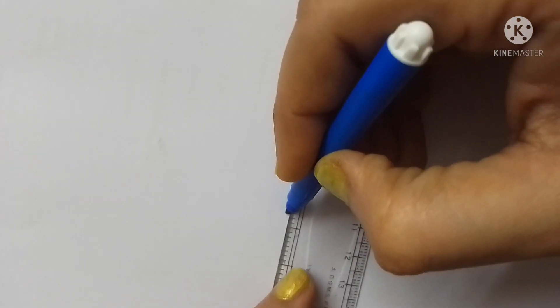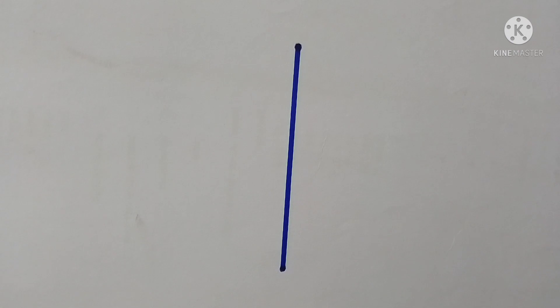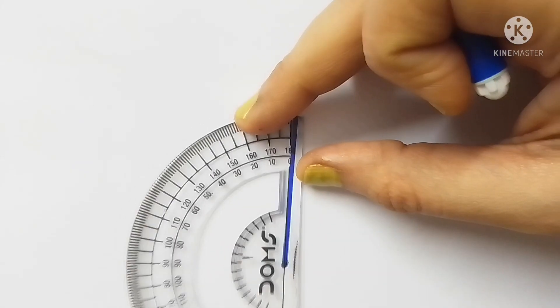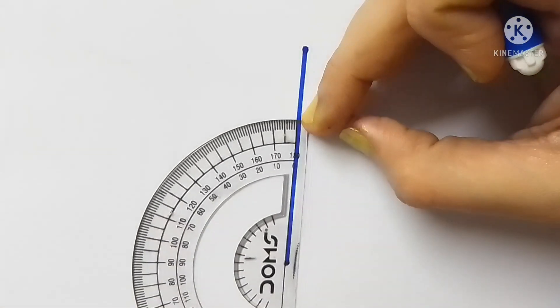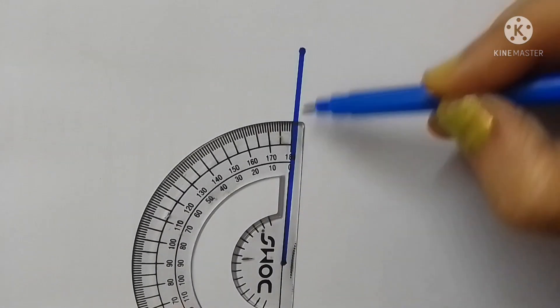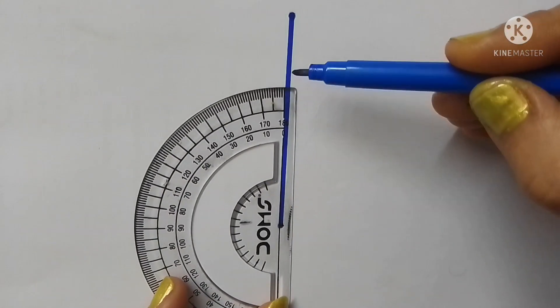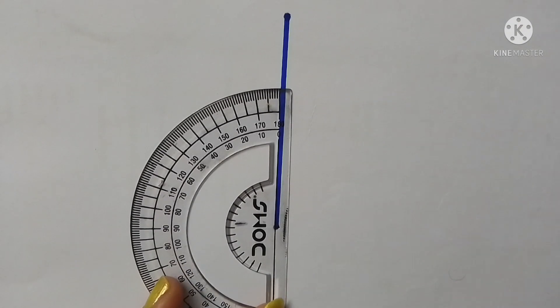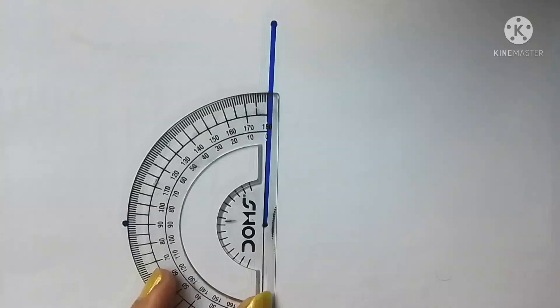Now I am showing you how to draw a 90-degree angle, that is a right angle, using the protractor. Following the same process, draw a straight line and put the protractor on it. Match the ground line of the protractor perfectly with the straight line, and match the starting point of the straight line with the center point of the protractor.